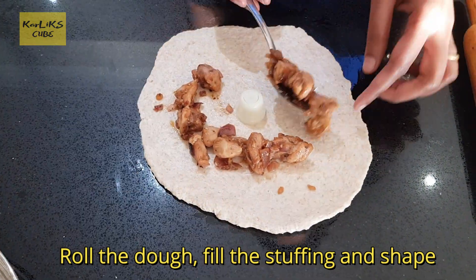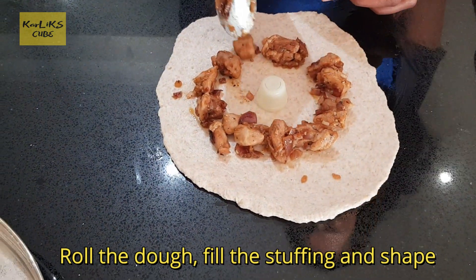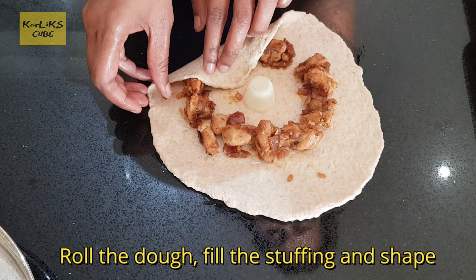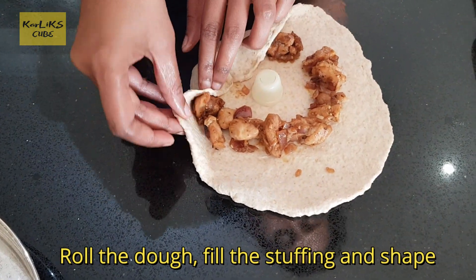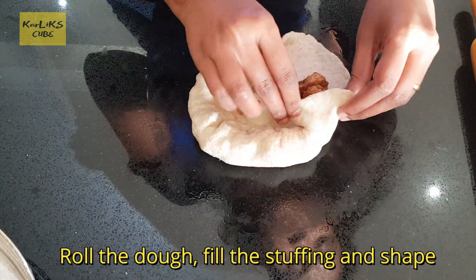Today's food fact: Did you know oats can lower blood sugar level, protect against skin irritation and reduce constipation. In addition to that, they also help in weight loss as well. If you know any similar food facts, do let me know in the comments below.